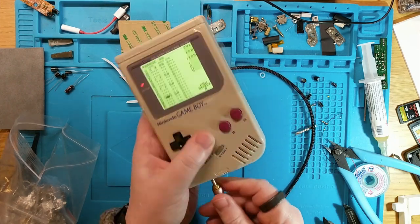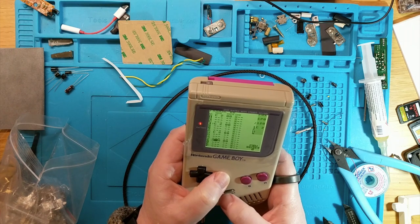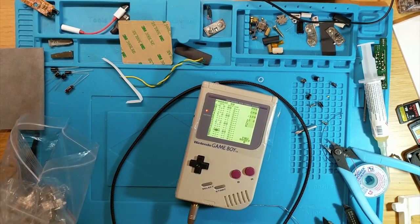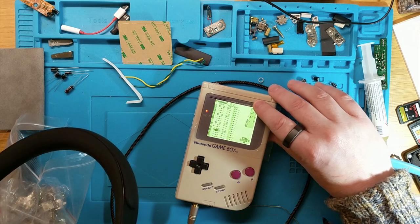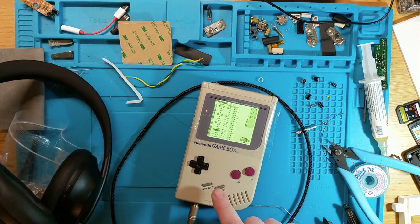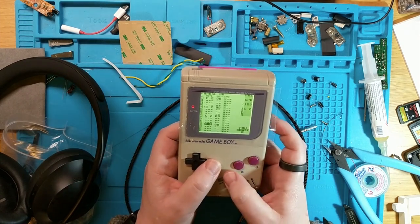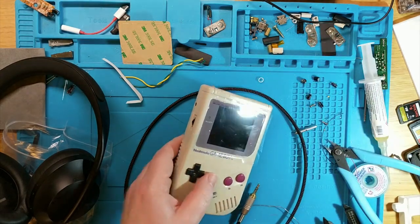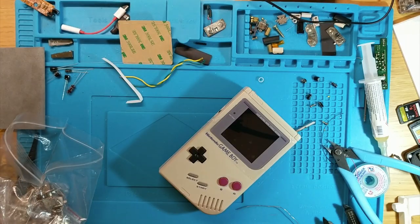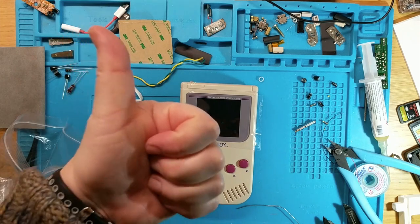So the audio is pretty clean. What's interesting is that the line-out jack has actually killed the speaker, which is unexpected, but it's all done. So that is going to be popped back into the post and sent off to its owner. This was a very long video but hopefully useful to someone. Cheers!